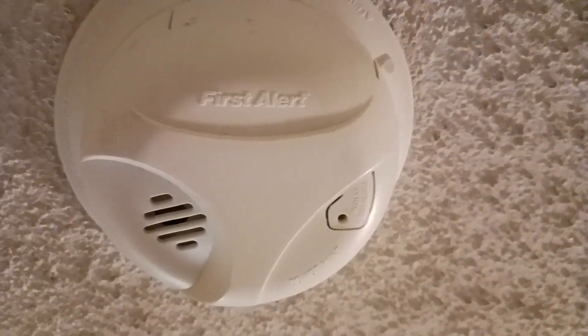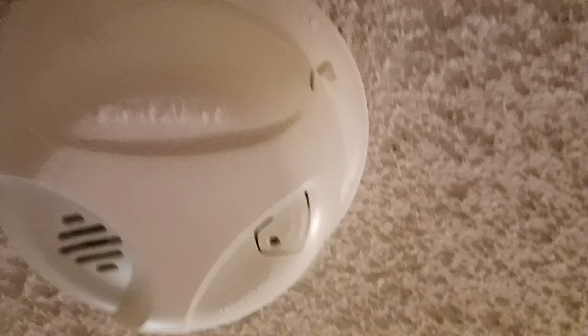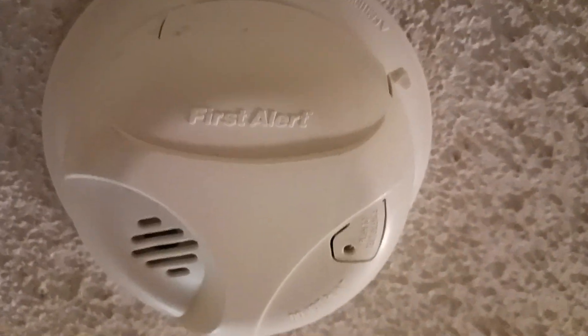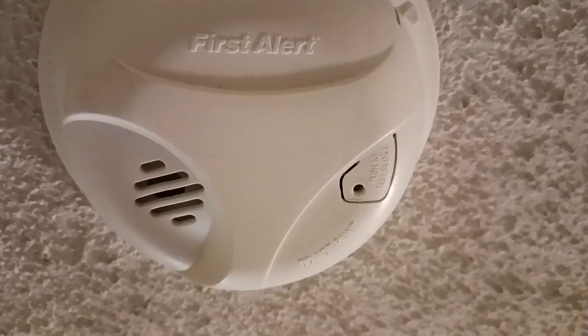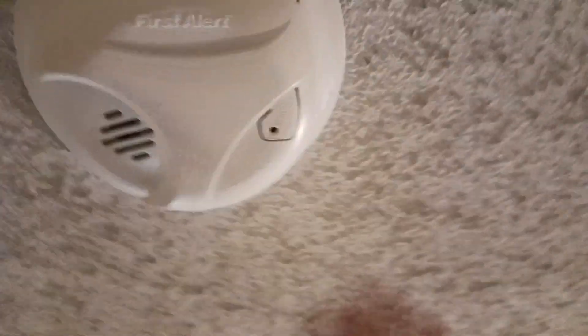That's what's inside the smoke detector SA-303. So goodbye everyone. We'll see you next time. That's what's inside the smoke detector SA-303. Goodbye. Bye.